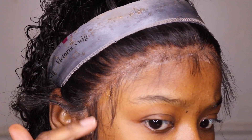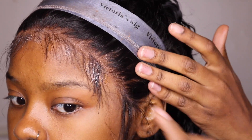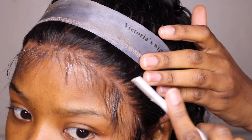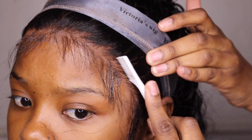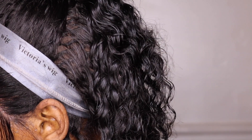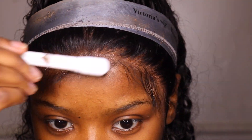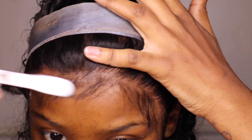Now I'm going to take some Gatsby to lay my edges. I usually like to use mousse but I didn't want my wig to lift because I was in a rush. So I'm just going to comb back the extra hairs and do a little swoop with those two because it gives a nice little hairline thing.